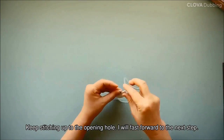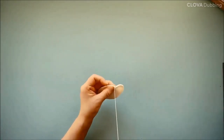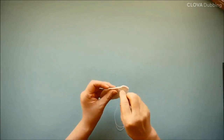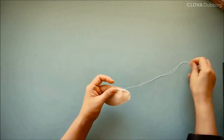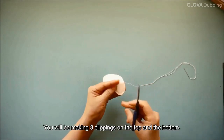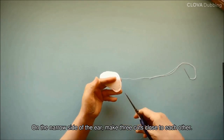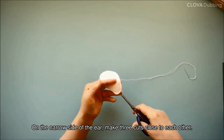I will fast forward to the next step. Do not sew between the opening hole marks. You will be making 3 clippings on the top and the bottom. On the narrow side of the ear, make 3 cuts close to each other.